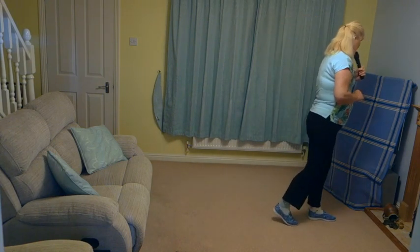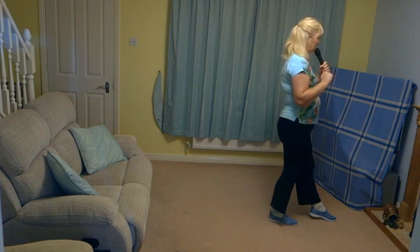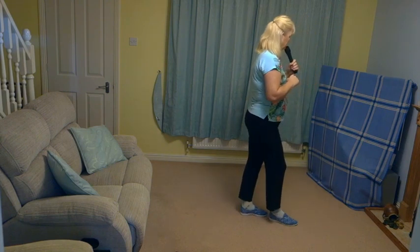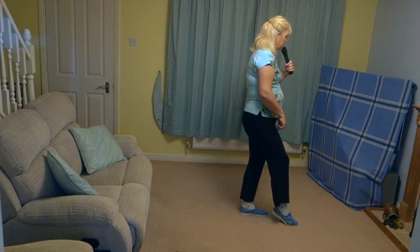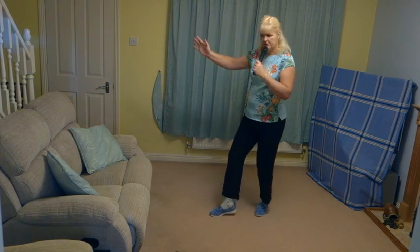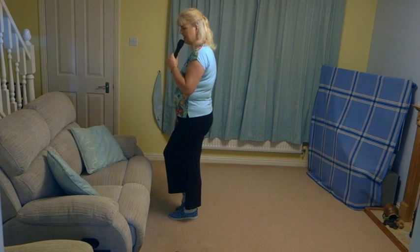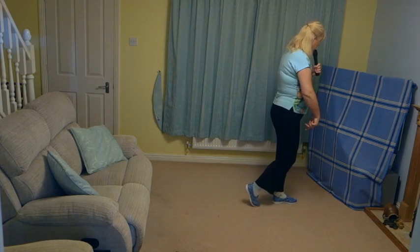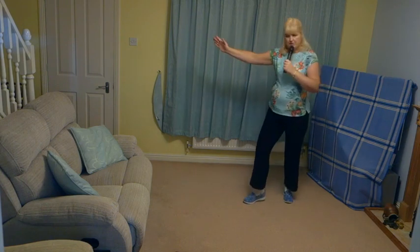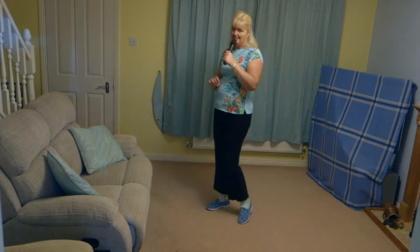Rock forward on the left, recover your weight on that right. So another toe strut now — there's quite a few of them in this dance — travelling backwards. Step that left toe back, lower the heel. Then you're going to do a turning step — a half toe turn. Step that right toe back, turn half a turn to the right as you put your weight back on that right foot, then step forward on the left. Touch the right beside the left. Once we've done that section, that is the end of the dance.